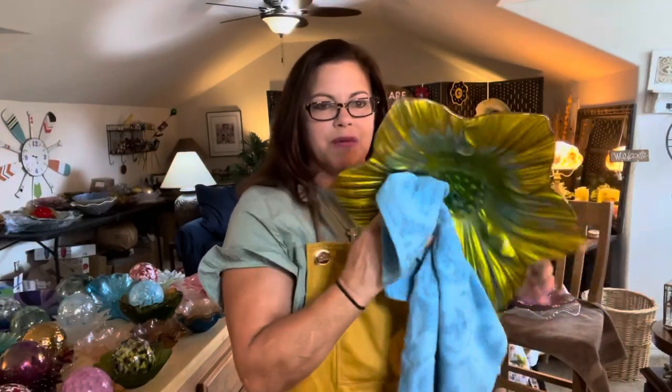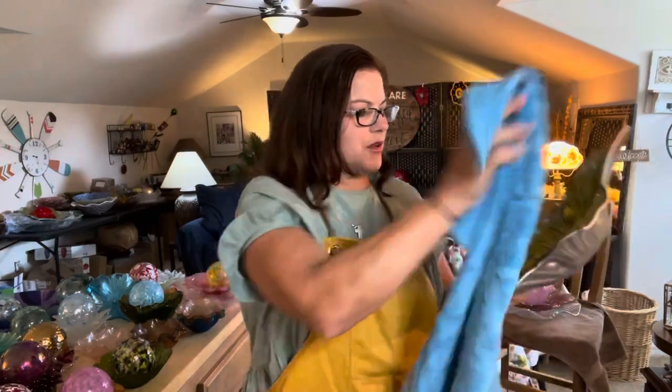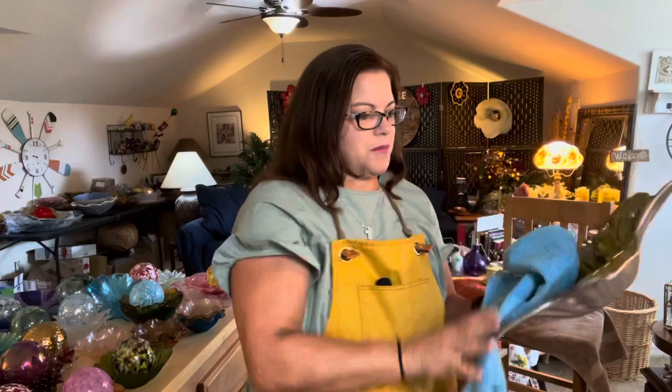I've already put a hole in this particular flower petal that we're going to be using today, and I'm cleaning it off really well just because I want it to be clean prior to assembly.